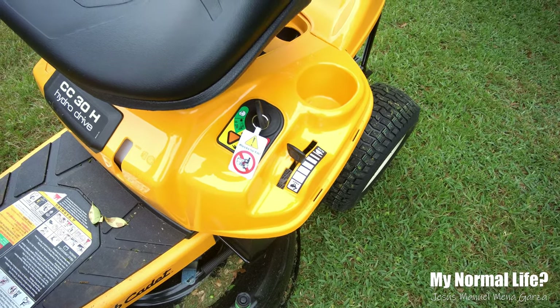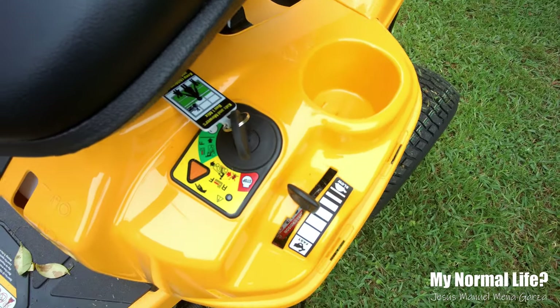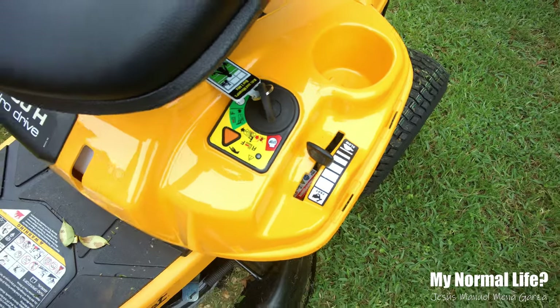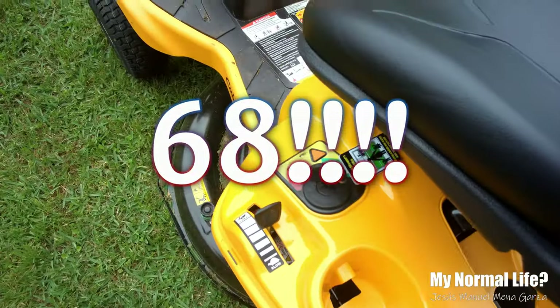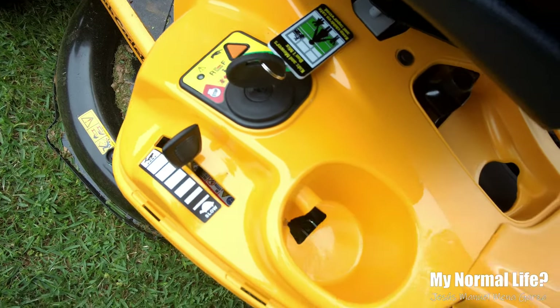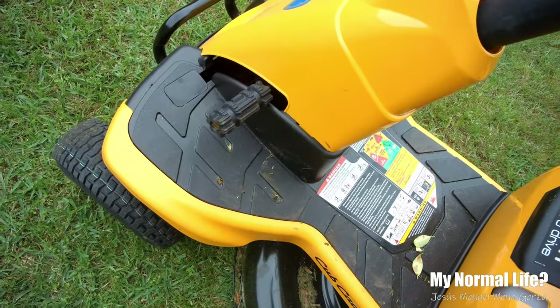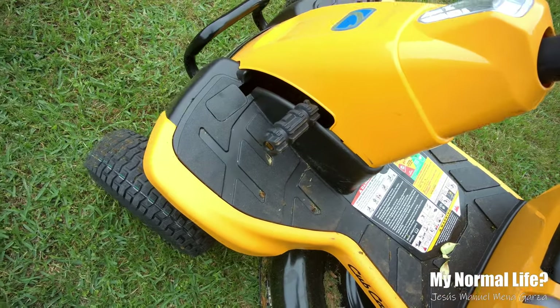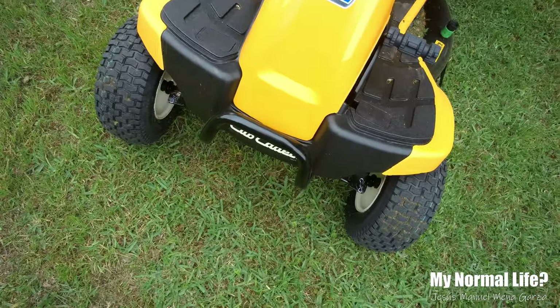There you can see the key start — that's a big upgrade. I'm used to yanking a cord for my usual push mower. I've never had a riding lawnmower. I decided at age 78, it's about time I upgrade. To the left there you see the turtle and the rabbit: turtle means slow and rabbit means fast. On the left side you have the brake; you press that to start the engine — you have to have that depressed.